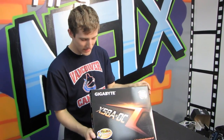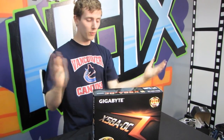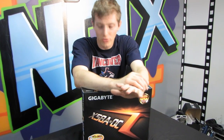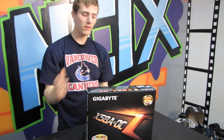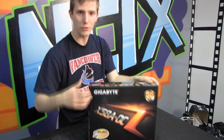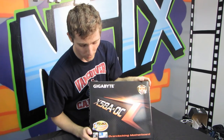These days you'd be hard-pressed to find a Gigabyte motherboard not advertised as overclockable, but the X58A-OC is the first board they've released that is strictly for overclocking. They have their gamer series — the G1 series — with the Assassin, Sniper, and Gorilla. This is the OC series, so it might not have features gamers like, such as third-party LAN and audio chips. What it does have is a ground-up design for overclocking.